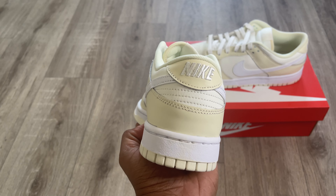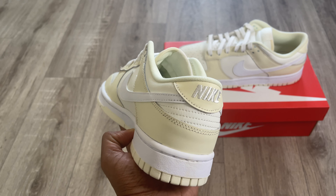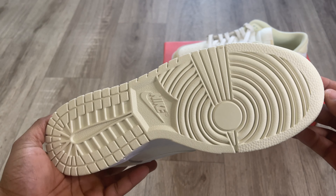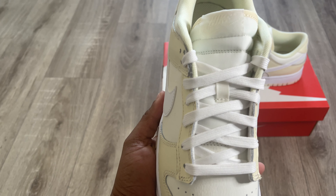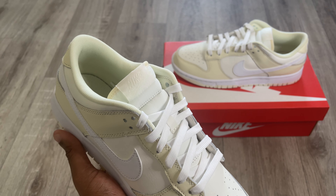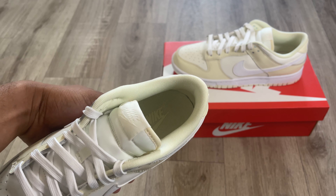Coming to the back of the shoe you get the Nike logo stitched in white. The midsole is done in white as well, and the outsole is done in a really cool coconut milk colorway — a really nice touch. The laces are the same white laces you get on standard GR Dunks. The tongue is done in white with the Nike logo stitched on the tab. The inside of the shoe has a very cool coconut milk color as well, same as the sock liner. All in all, this shoe is absolutely perfect for summer.